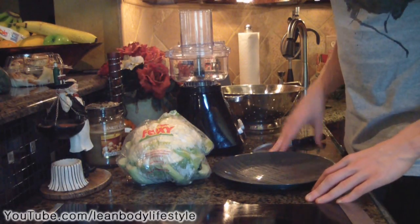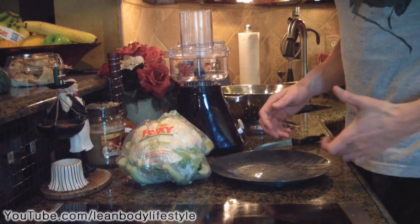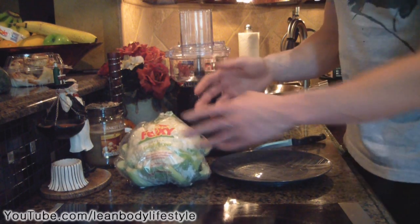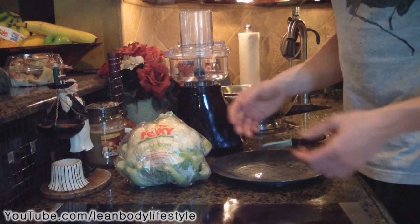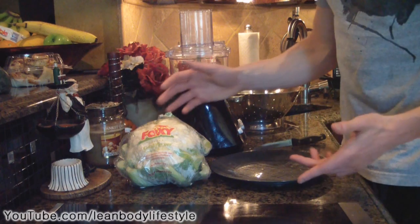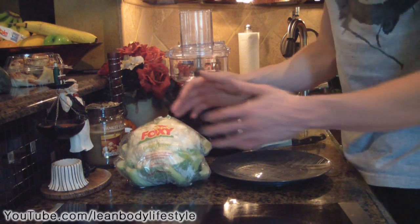Hey everyone, it's Michael from Lean Body Lifestyle and I'm back with another recipe video. Today I want to show you how to make a low carb rice — and it's not actually going to be made out of rice, it's going to be made out of cauliflower. This is a video I made a long time ago but it wasn't titled 'low carb rice,' so I figured I'd make a dedicated video showing you how to make it. From there I'm also going to show you how to make low carb breadsticks out of this, so stay tuned.